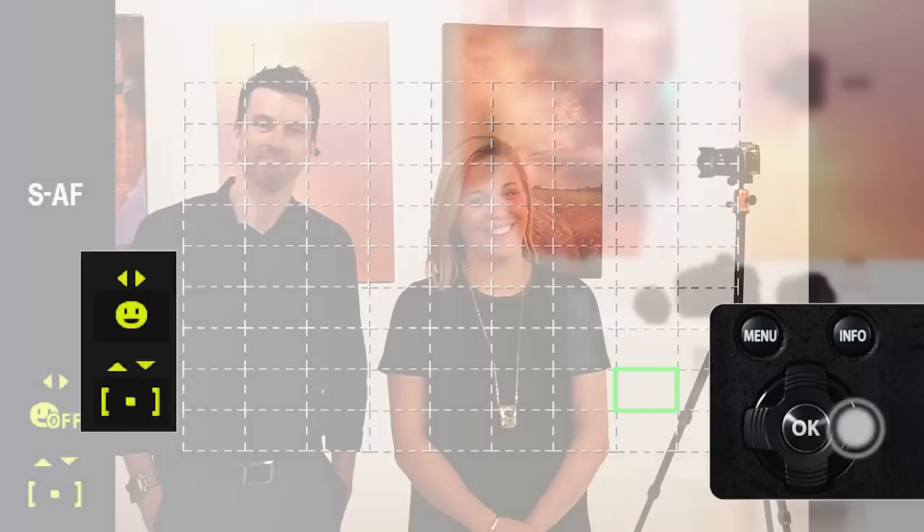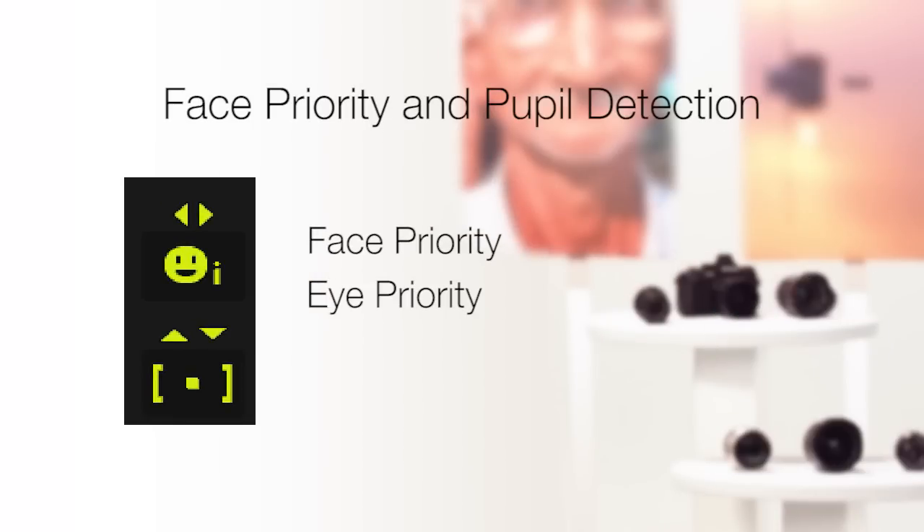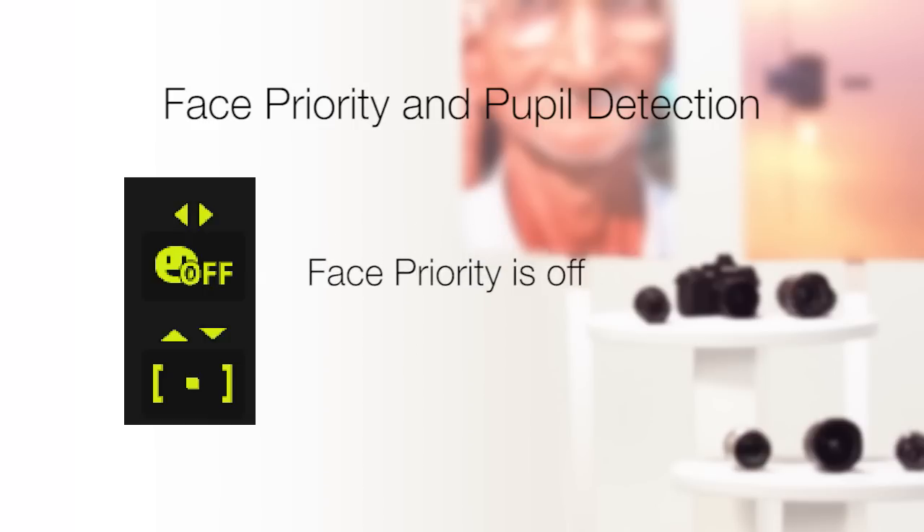If it's just a face, face priority is on. If the letter I appears, face and eye priority is on — meaning the autofocus system will select the pupil of the eye closest to the camera. If IR appears, the autofocus system will select the pupil of the right eye. If IL appears, you guessed it, the pupil on the left. And off signifies that face priority is off.